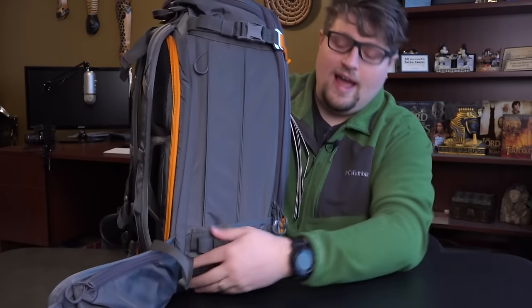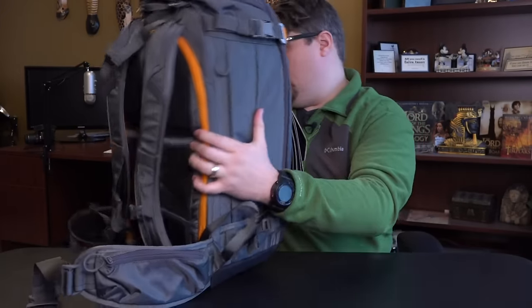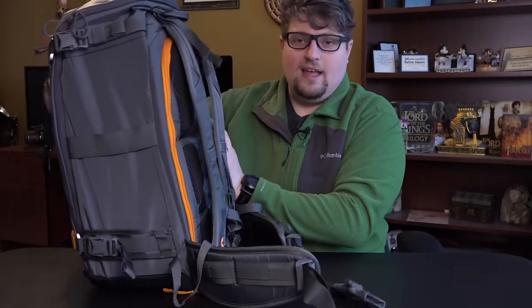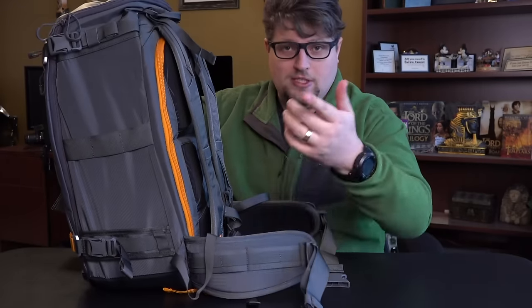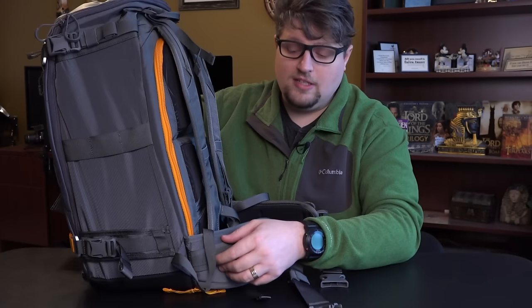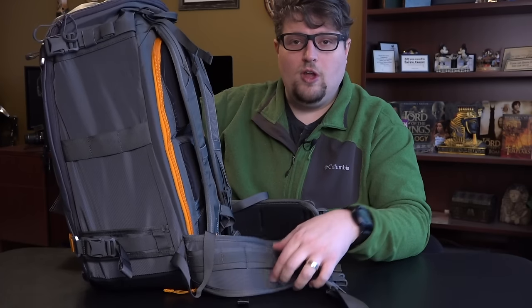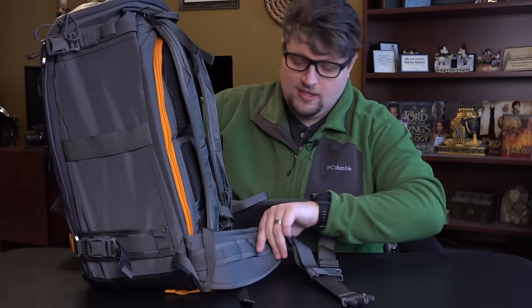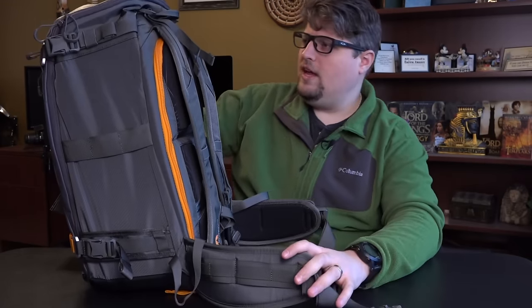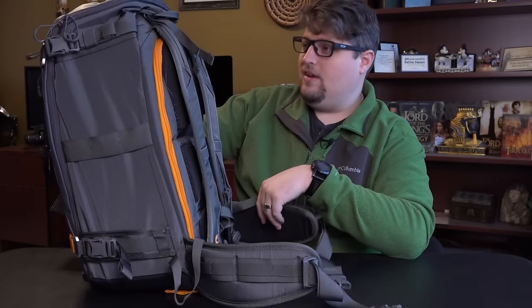One really nice thing about the waist belt is that one side has a little zip pocket — you can put your cell phone or some snacks in there. The other side, instead of a pocket, has more loops. I have a little Lowepro lens pouch, which you probably saw when I did the Disney World vlogs. You can thread the Velcro from those lens pouches through the waist belt and have more lenses on your waist. There's just unlimited possibility to hang and clip stuff onto this bag.